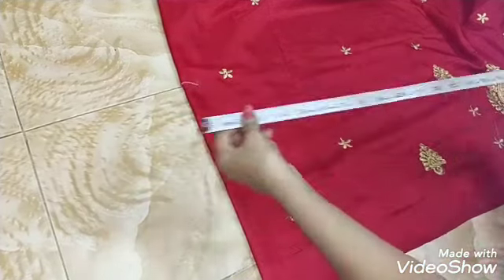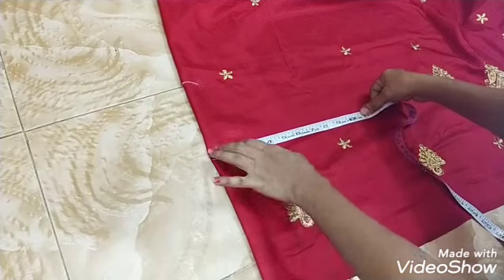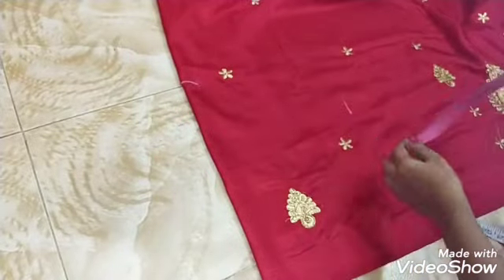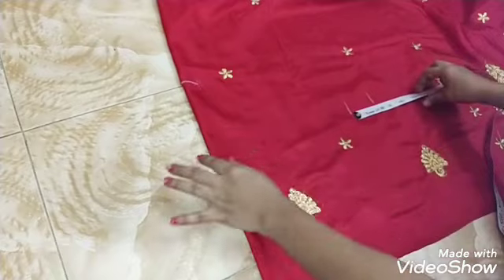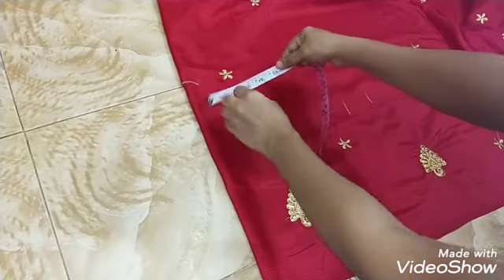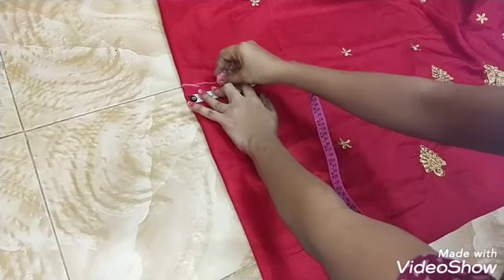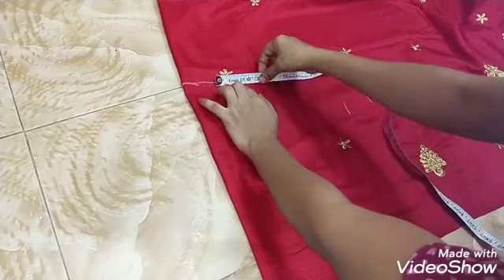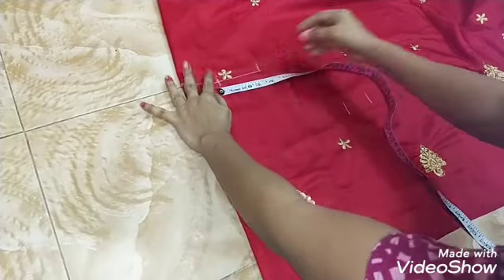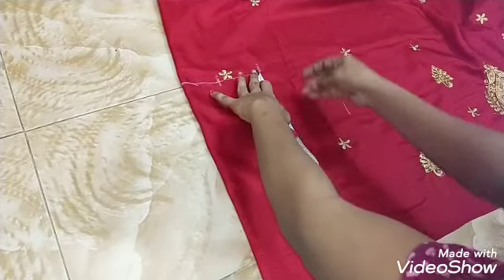Now we will mark the height of the shoulder to the shoulder. I will mark it for 2 inches — 2 inch mark — height, 2 inch. Shoulder: 3 inch chain, 3 inch. The height will be 6 inches.